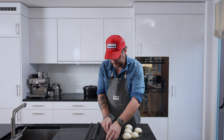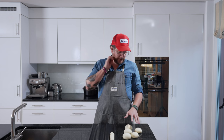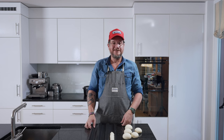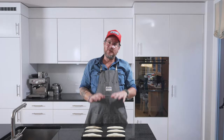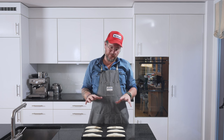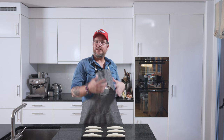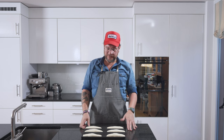I'm putting them onto a tray. Do your other five, and then I'll tell you what we need to do next. We have shaped our banh mi — six of them. Now we need to let them rise for probably about an hour; they need to almost double in size. I'm going to do it in the oven with just the light on — that gives it enough heat. I'll see you in an hour and then we're ready to bake.